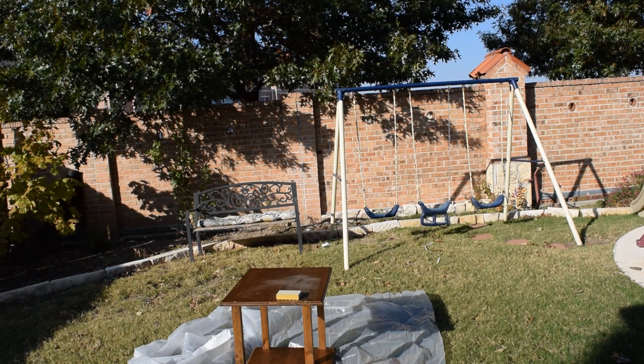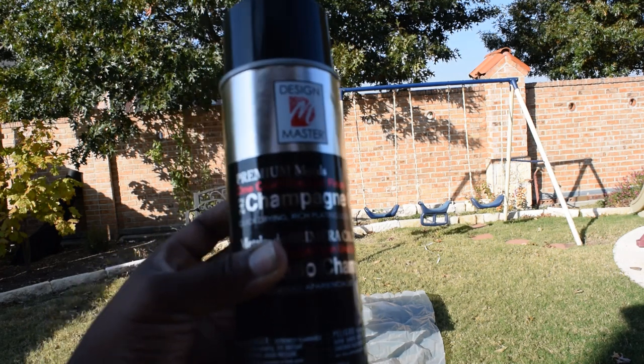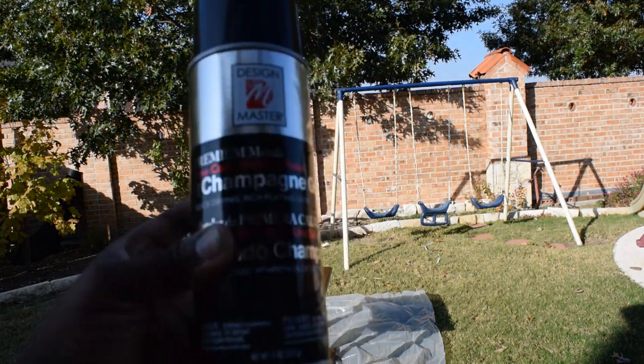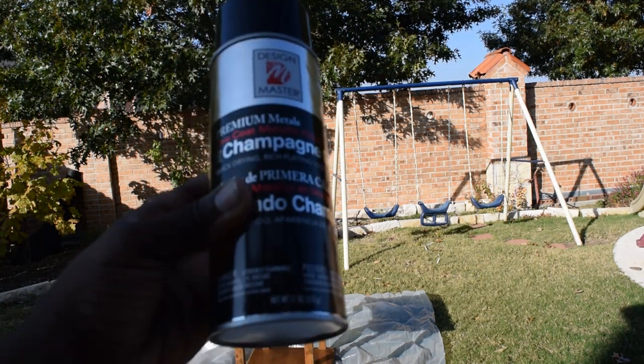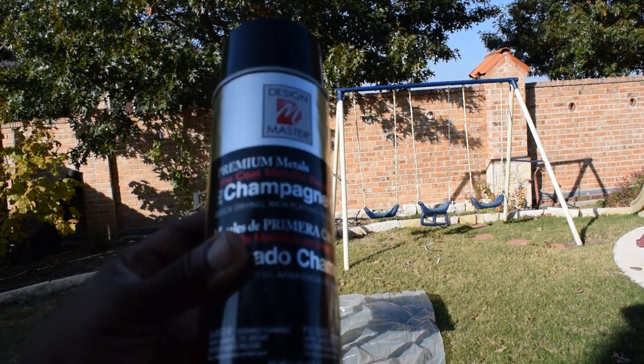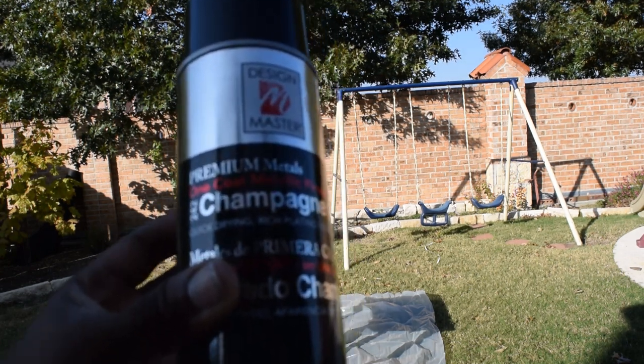The reason I chose a wood table is I was actually going to try this other paint I saw at Home Depot, but they told me you have to order it and it comes in the mail. So I ended up just getting Design Masters Metallic Finish in champagne, and that's what I'll use to spray paint it after I've cleaned it. So here we go.